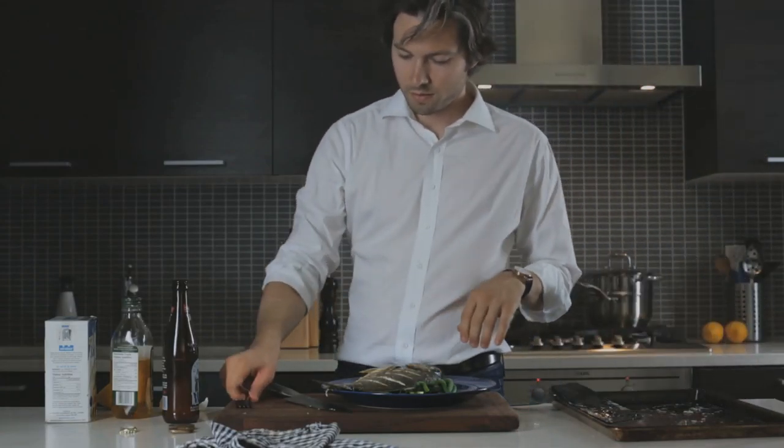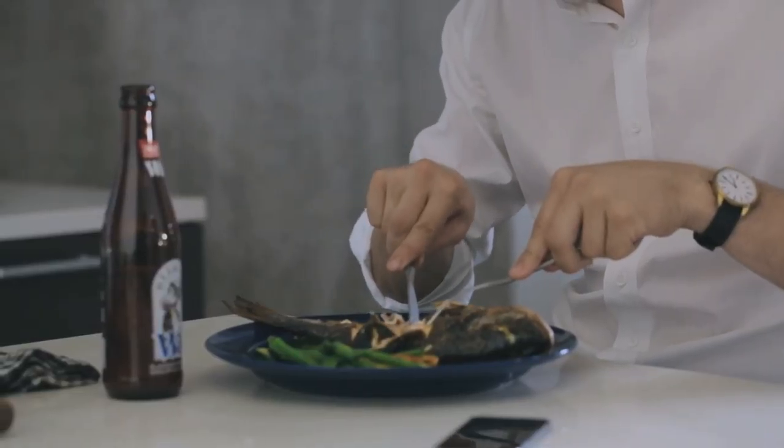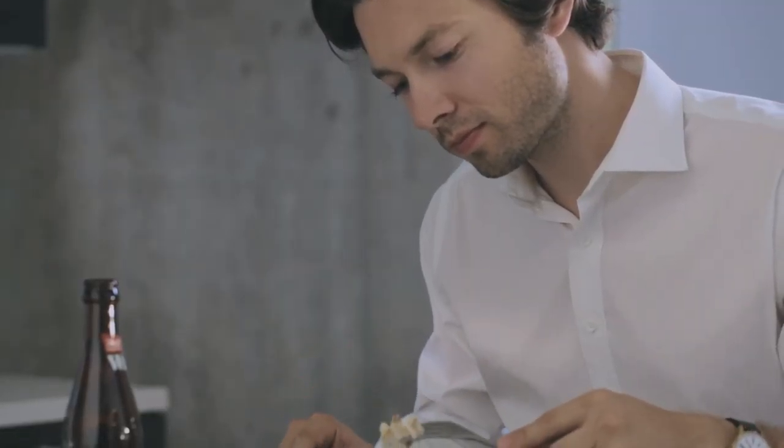Grab a knife and fork, your drink of choice, and you're all set. Trust me, it tastes as good as it looks.